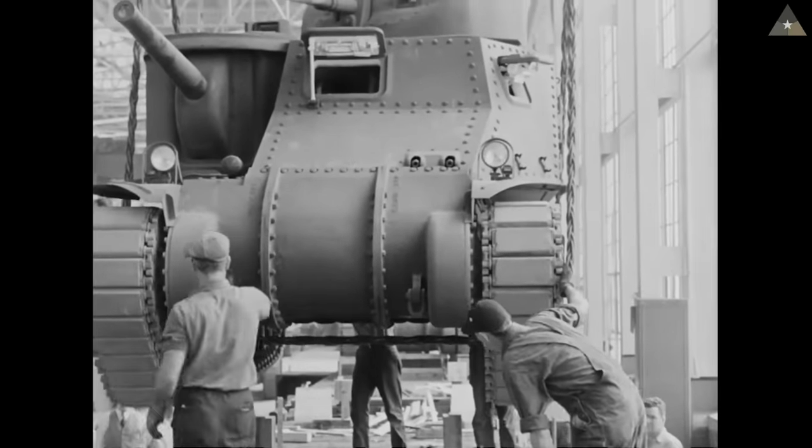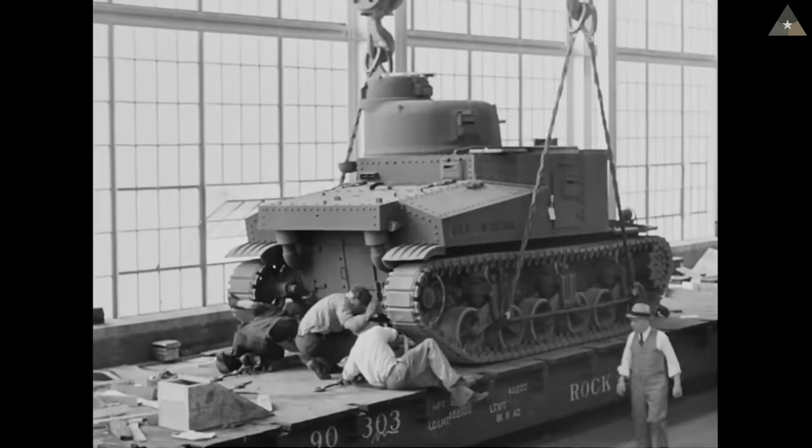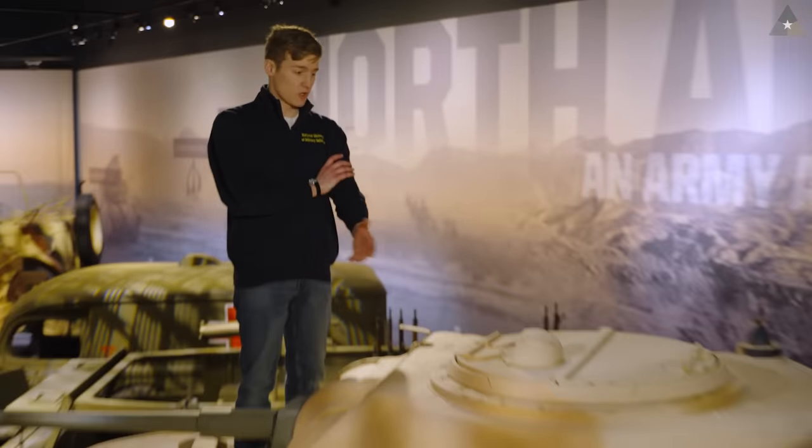Of the almost 6,200 tanks built in the M3 line during World War II, roughly 1,600 of them end up being Grants. The only significant difference between the Lee and the Grant variants of the M3 tank is the turret.